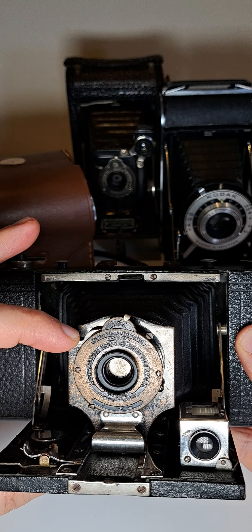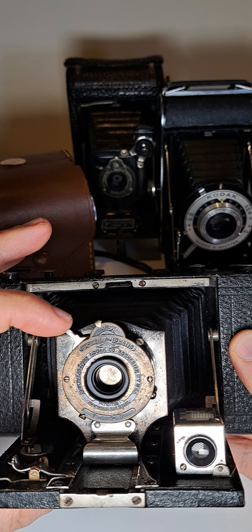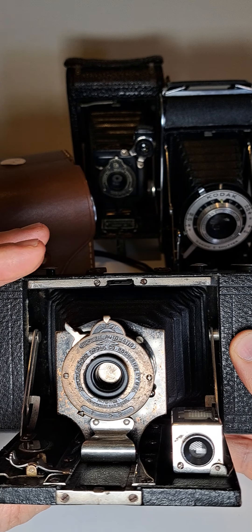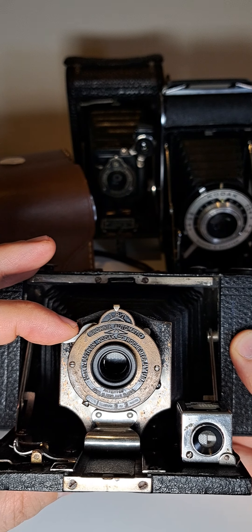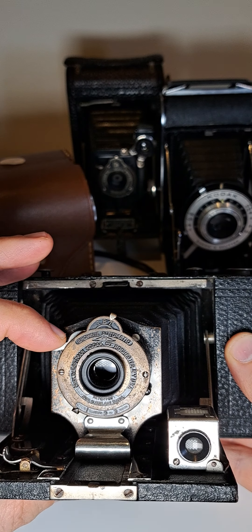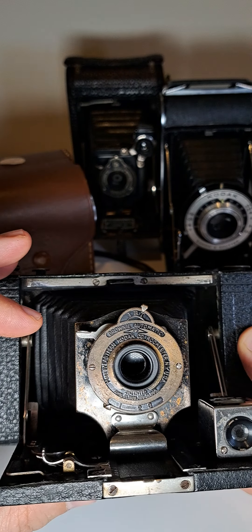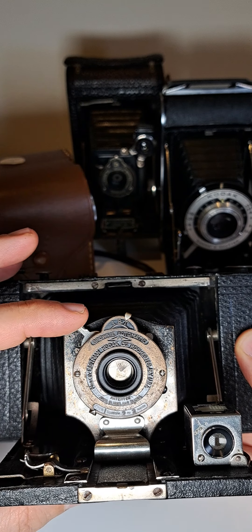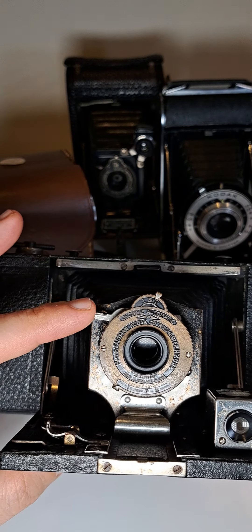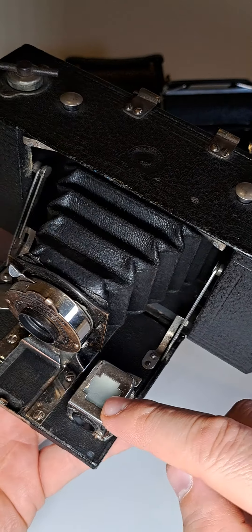We can press the button and take a shot. There are three positions for shooting. Each time you release it, it closes. You can also hold it open as long as you want — that's the T setting, so it stays fixed open. You don't have to hold the button; just press it and it stays open for as long as you need, then closes.